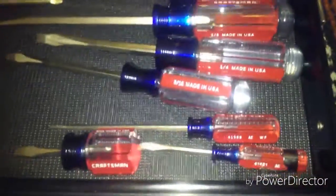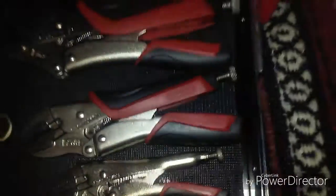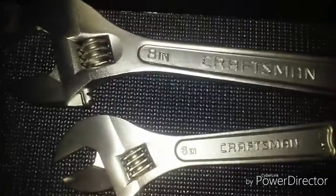Some screwdrivers made in the USA, and stubby screwdrivers from Craftsman. These Craftsman pliers, and adjustable wrenches — 10 inches, 6 inches, and 8 inches.